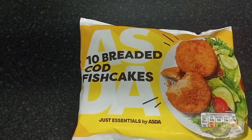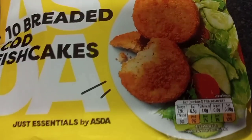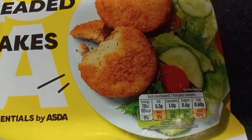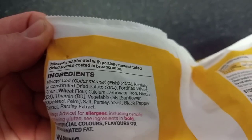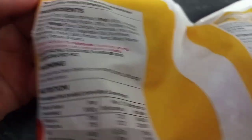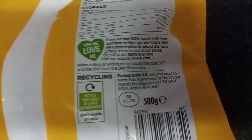Here it is — 10 breaded cod fish cakes from Just Essentials by ASDA. These are £1.10. Looking at the nutritional information, it's 162 calories for two fish cakes. The ingredients include minced cod at 45% and dried potato at 26%, and allergens include wheat. It cooks in 18 minutes from frozen in the oven. And it's a 500 gram pack.